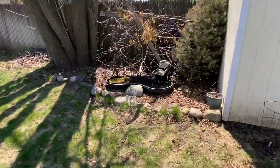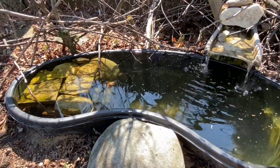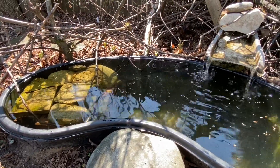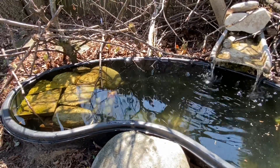I noticed that my bird bath was starting to get a little bit low on water and the rocks were starting to come above the surface, so I topped it off with some water from my garden hose. And while I did that, I cleaned out some of the leafy debris that gets in.